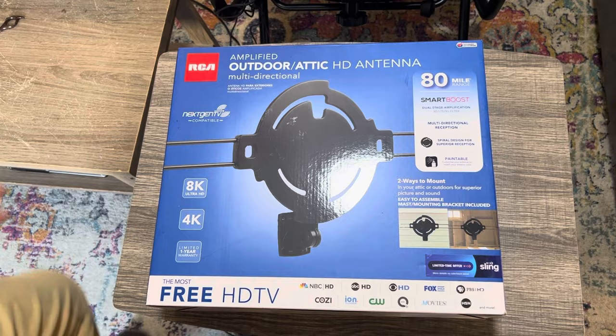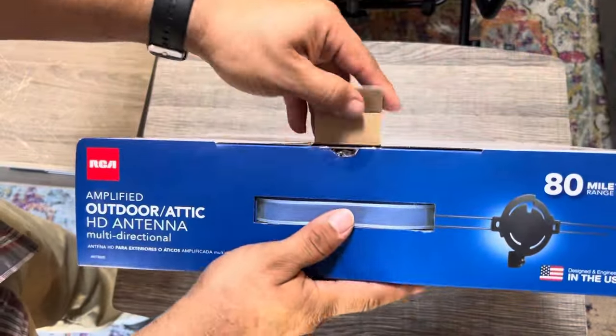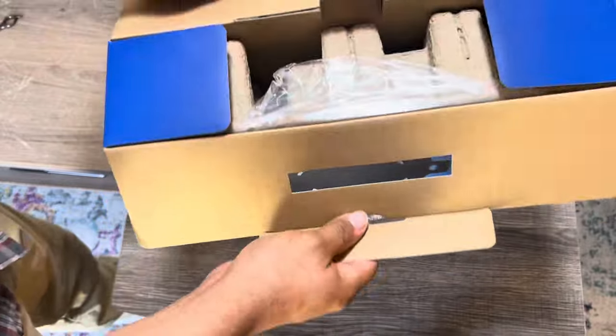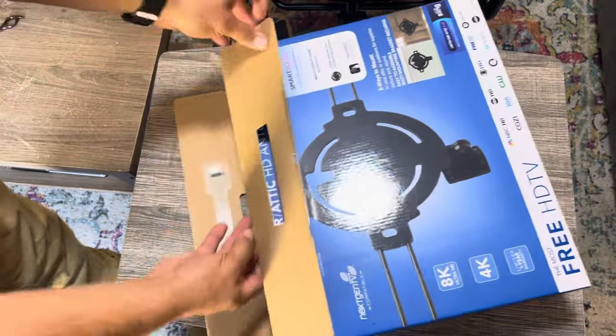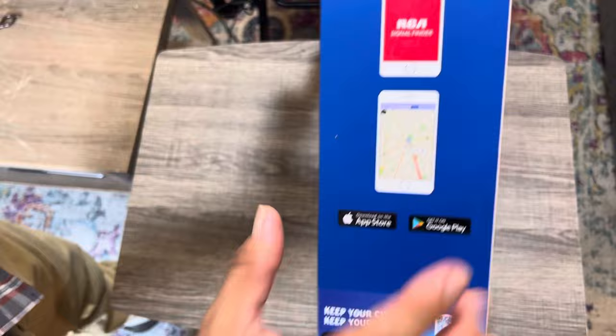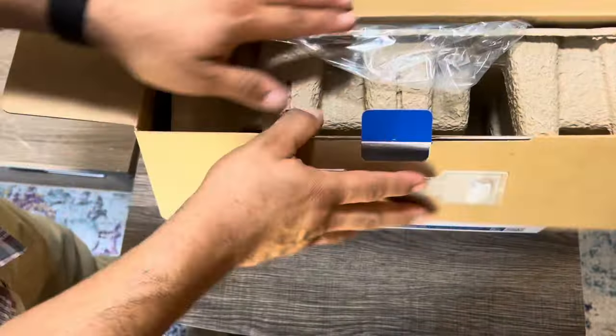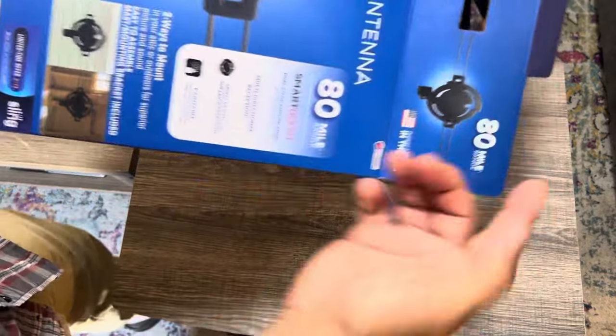Let's pop this thing open and see what happens. Unboxing the 4K antenna by RCA — and there's an app for it. You can download the app and see your signal strength from your location. I know that Cedar Hill for me is about 32 miles away, so with an 80-mile range antenna, I'm pretty good.